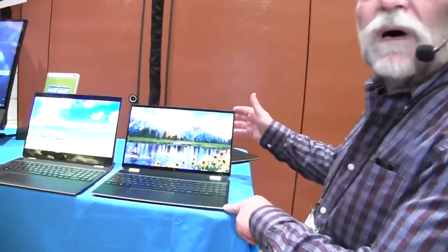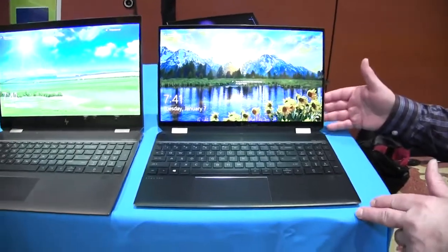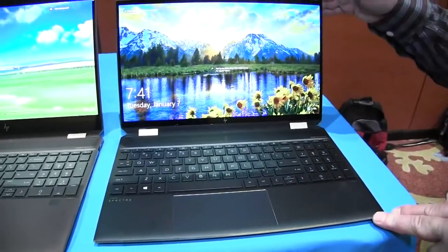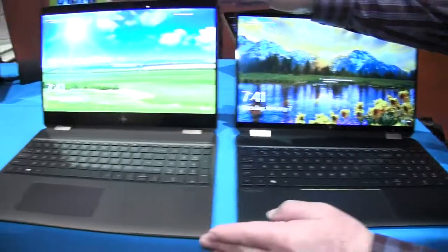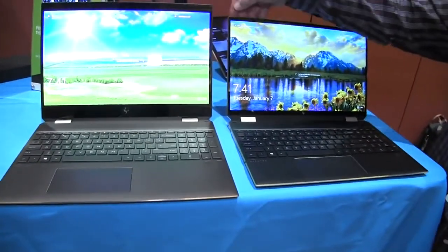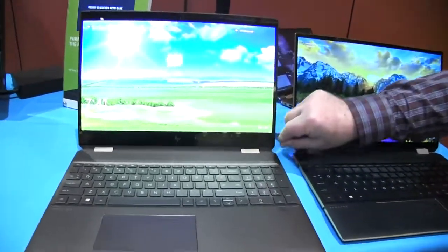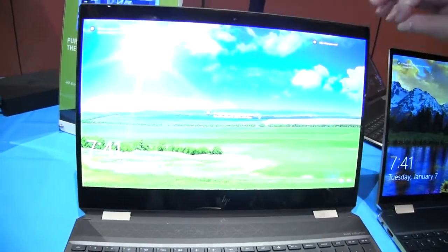This is our brand new model — it's the fourth generation of a machine we introduced a few years ago. The big difference between this year's model and last year's model is the bezels. You'll notice here we've got pretty wide bezels at the top and bottom of the display, while the edges are very narrow as it is.